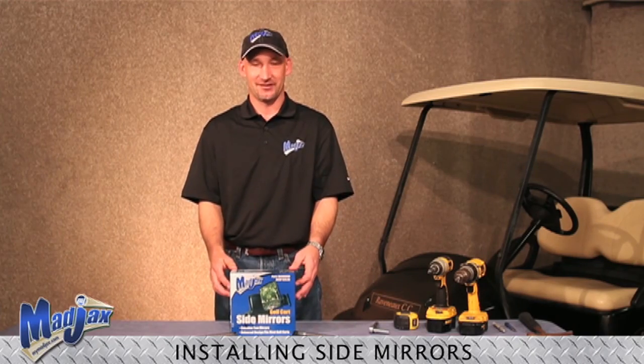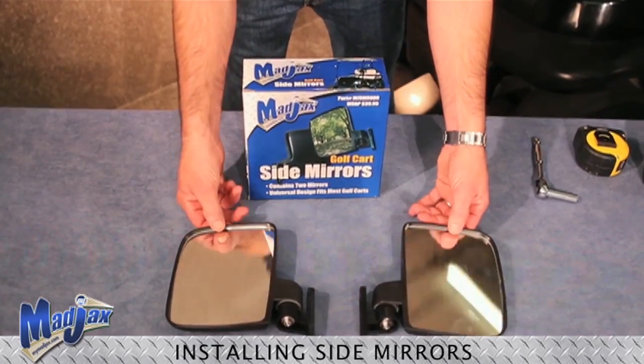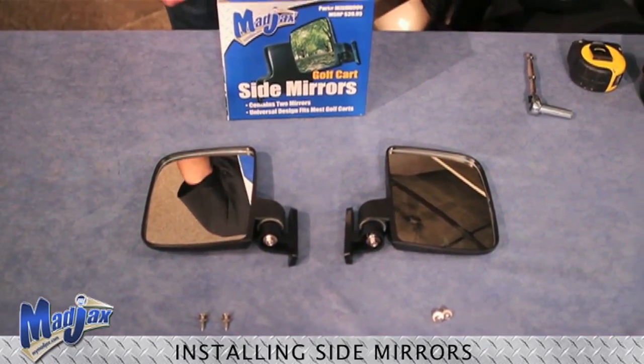What we will be installing today is a pair of Mad Jack side mirrors. What you will receive in the box is a pair of side mirrors, four phillips head screws, and four flat washers.